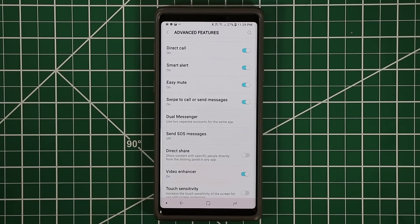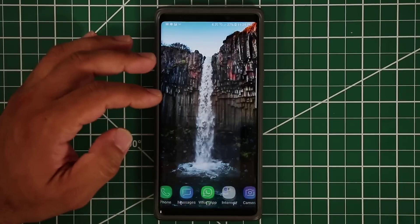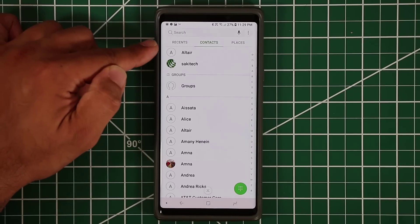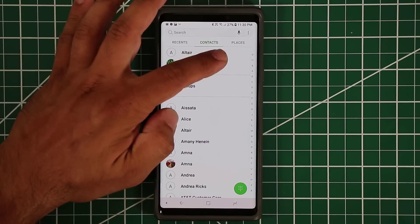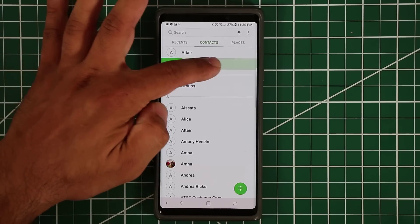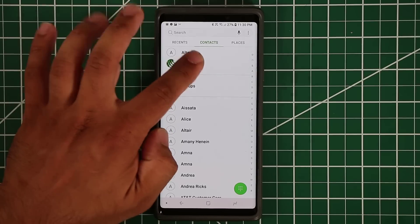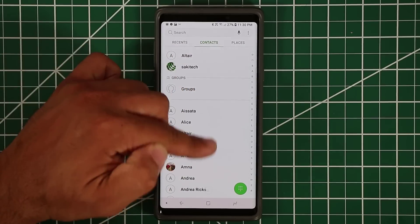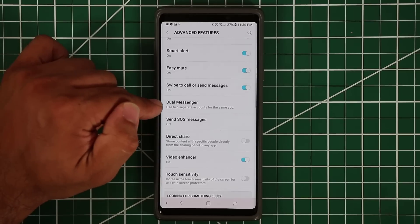Swipe to Call or Send Messages works inside your Contacts app. You can see your contacts listed and swipe one way to send a text message or the other way to make a call directly from the contacts list.